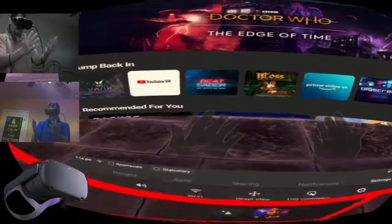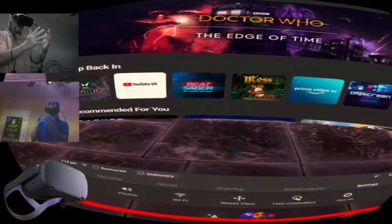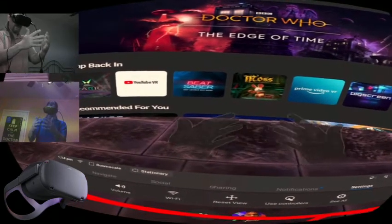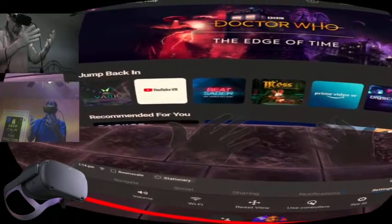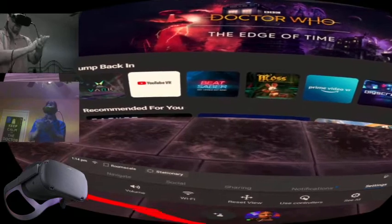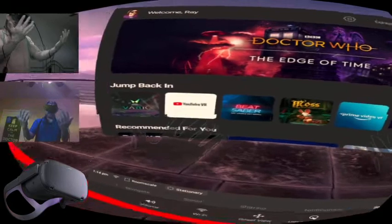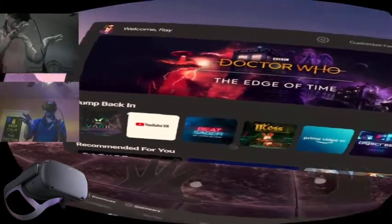Your tracked hands disappear when you clap — you cannot actually bring your tracked hands together. I guess they fade them out. You can't bring your hands together probably because they occlude each other — so it fades out when occluded.